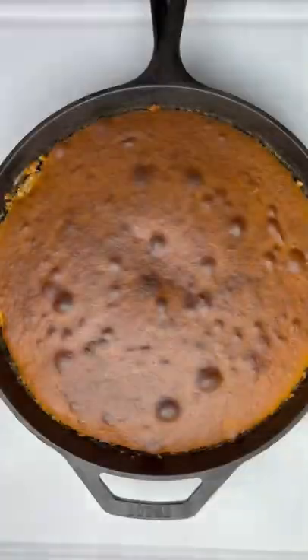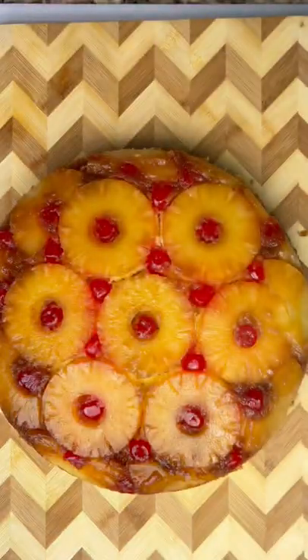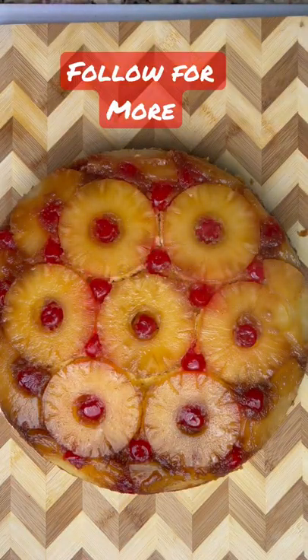Into the oven, 350 degrees for 45 minutes. When it's done, let it rest for 10 minutes. Flip like so — if you don't think it's gonna work, bang on it like I did — and you got yourself a pretty unbelievable dessert.